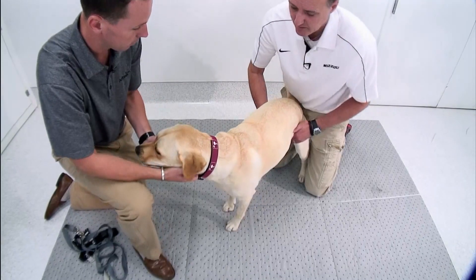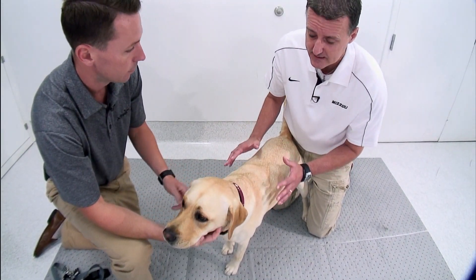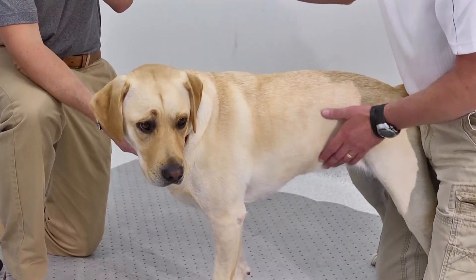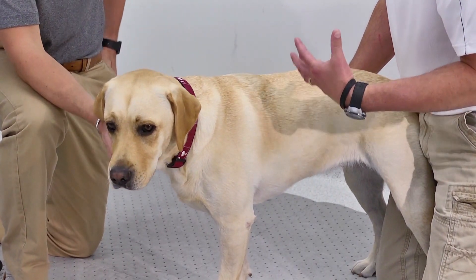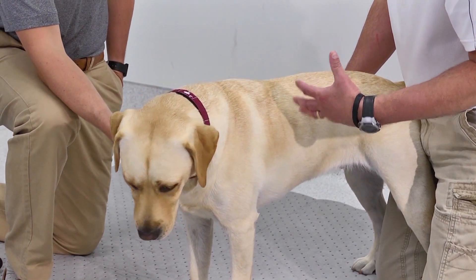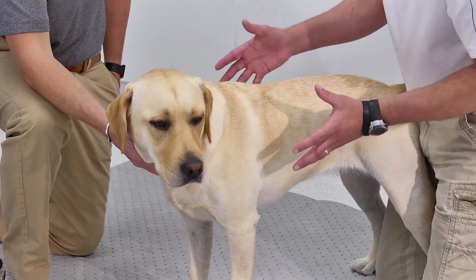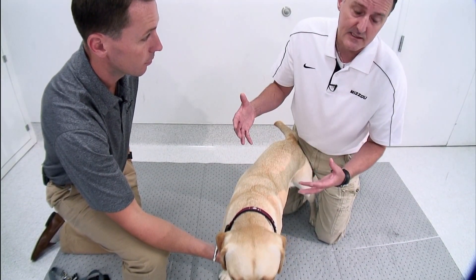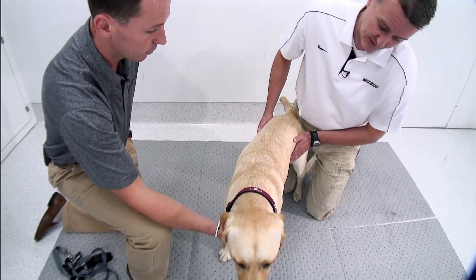I do like to do the exam with the dog standing — it keeps them most natural. We can see different problems that way, how they're shifting their weight, and the client can help me notice any problems, like whether that's pain or just nervousness. We're focusing on the forelimbs today, and even when they're not having problems, like Dustin said, it's a great time for screening to make sure there's nothing impending.